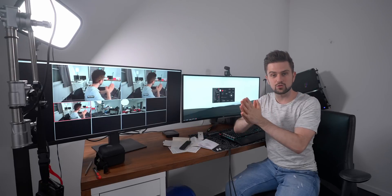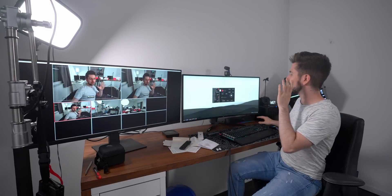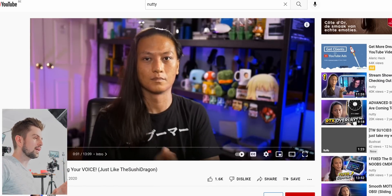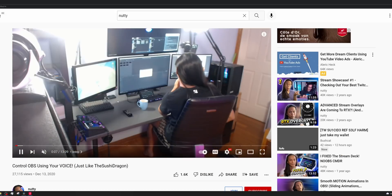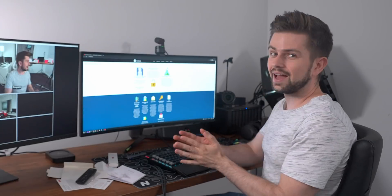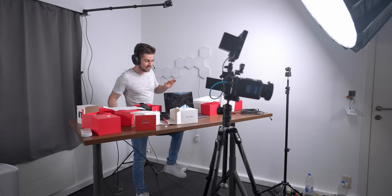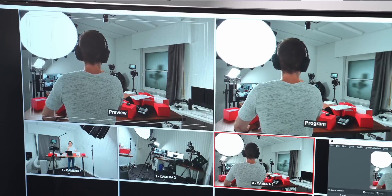I want to be able to stream and say 'camera three' and then automatically have it switch to camera three. I think it's possible and I'm going to follow the tutorial right now. This creator knows everything about OBS — his camera automatically switches with his voice and I want to do the same thing. We need a program called VoiceAttack. I'll download it and let you know once I've figured everything out. I think I figured it out — I'm going to test it. There is a program listening to my voice right now. I'm going to say 'camera one' — and it actually switched.